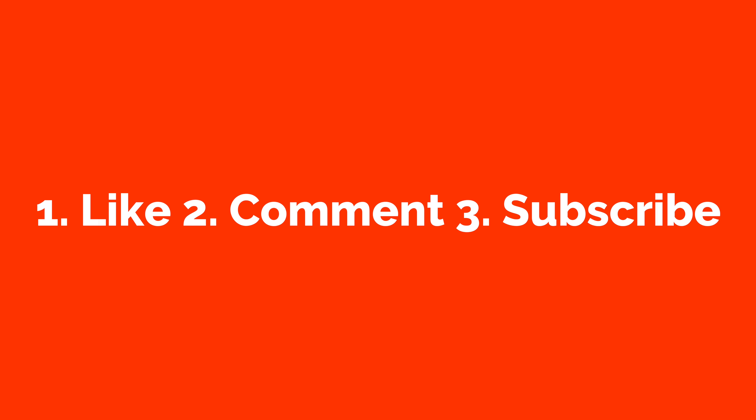Now before we get started, if you want to win one of the items that I feature in this video, all you have to do are three simple things. Be sure to like this video, comment down below which product you really liked or might want to win, and subscribe to the channel so you don't miss more videos like this one in the future.